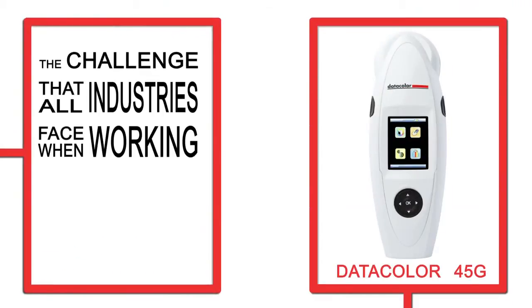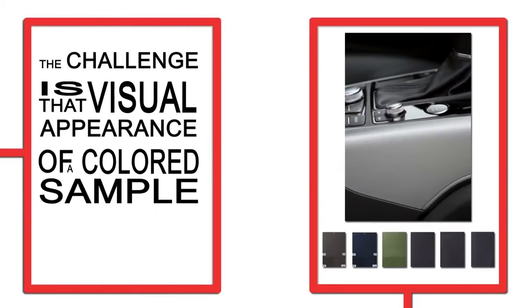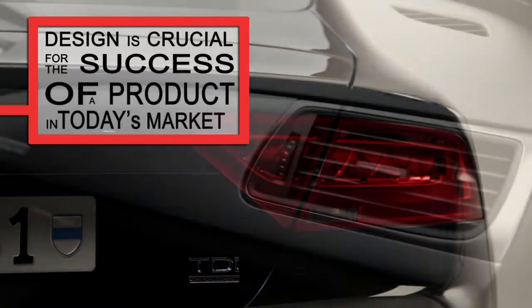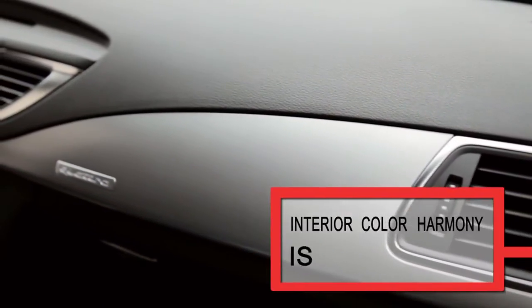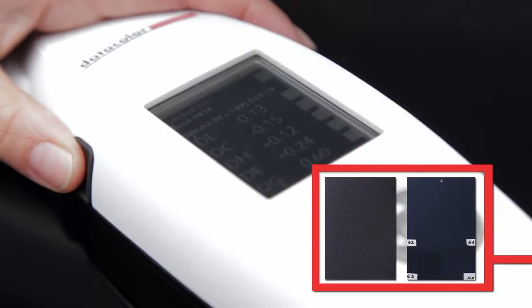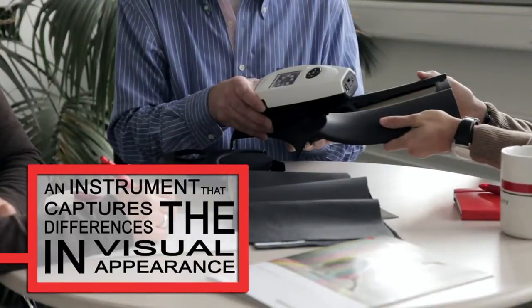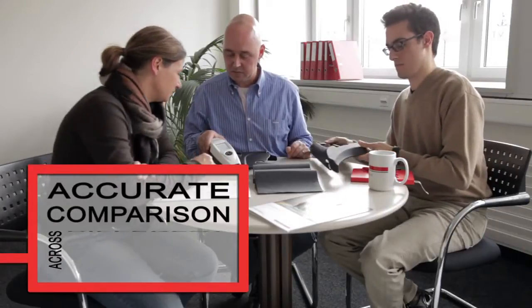The challenge that all industries face when working with colour in their production process is that the visual appearance of a coloured sample does not depend on colour alone, but also on gloss and texture. Design is crucial for the success of a product in today's market. Automobile manufacturers know that interior colour harmony is important in a customer's decision to buy a particular car. In multi-component products like automotive interior parts, it is essential to have an instrument that captures the differences in visual appearance regardless of whether they arise from base colour, gloss, or texture, to make an accurate comparison across different materials.